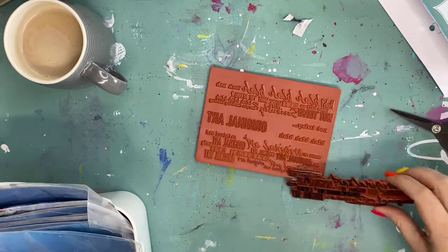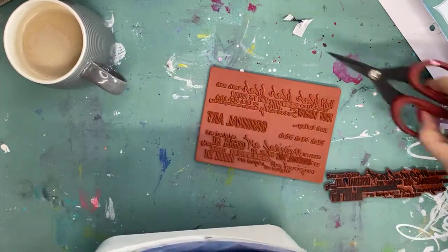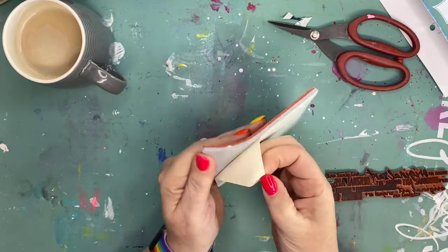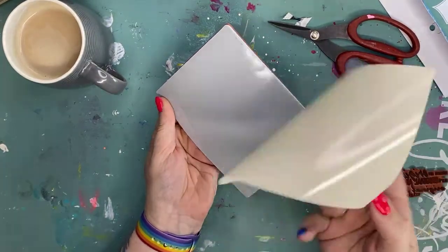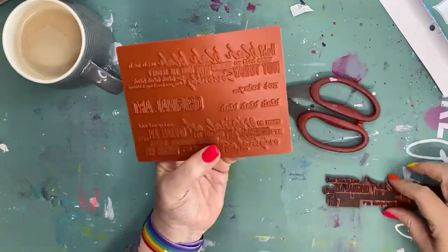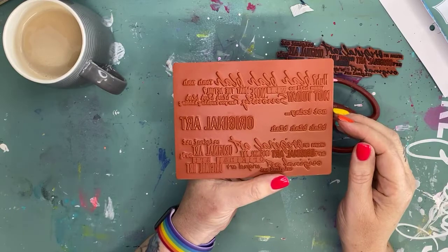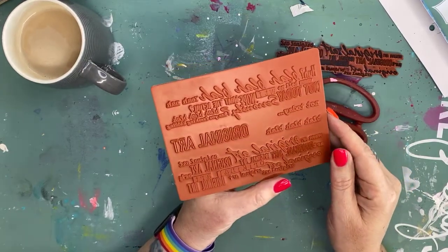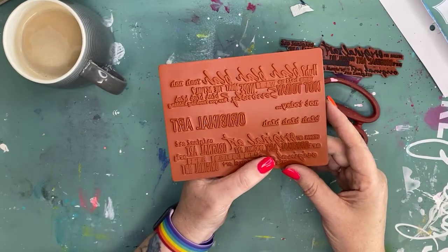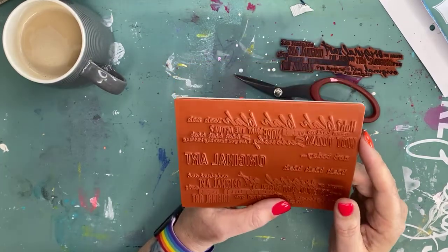The way that I cut my stamps is I cut them very very close. A tip before I start: I peel back the piece of paper and take that off - that'll make it much much easier for you to cut. A little disclaimer: this is how I cut stamps, this is not how anybody has taught me, there's no right and wrong way to do it.